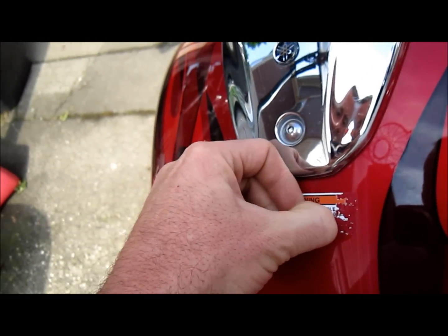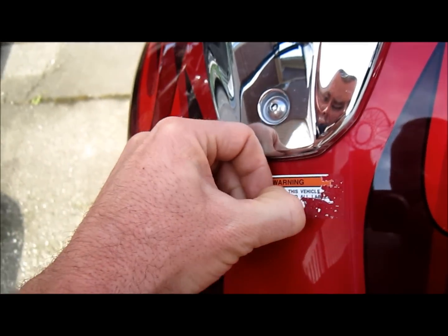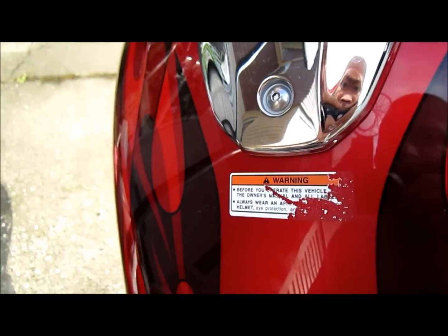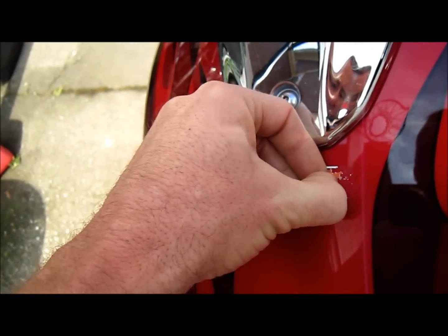Like I said, the only tool you need here is your fingernail. Quite simple. This takes a little time and patience — it doesn't destroy your tank.